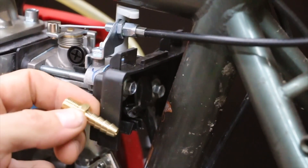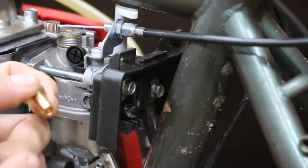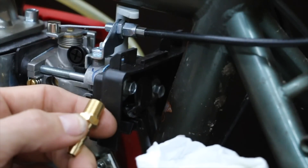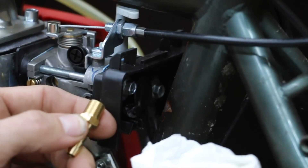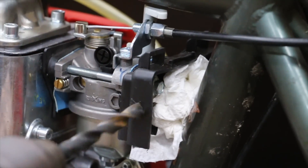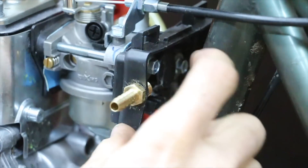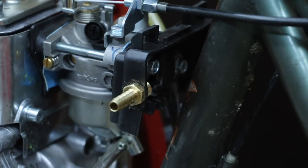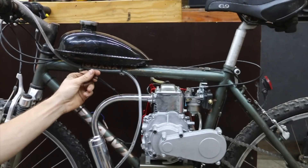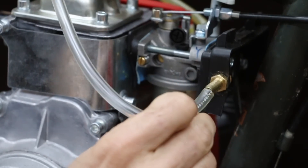This brass nipple is going to be installed on the air box of your carburetor. Drill an 11/32-inch hole in the air box and route it so it's basically pushing the NOS right into the carburetor. Temporarily place a paper towel in front of the carburetor mouth to avoid getting plastic shavings inside. Now drill the hole, reassemble the air box, then install the hose. Make sure you route the hose so it doesn't touch any hot parts like the exhaust. You can also use the provided zip ties to secure the hose. The last step is to attach the hose to the nipple.